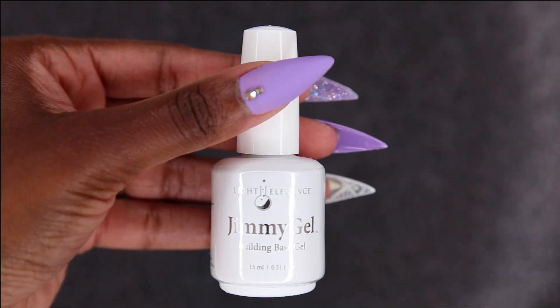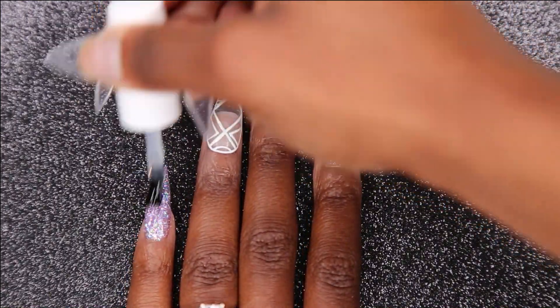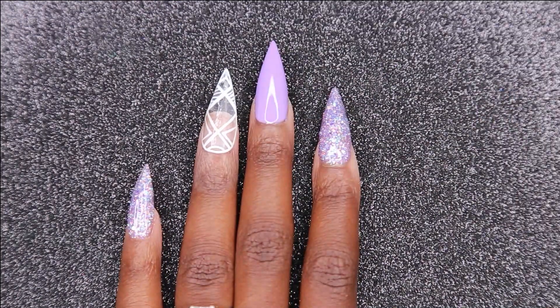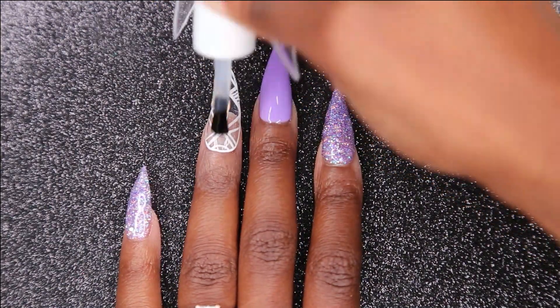Now I'll be going in with my Light Elegance Jimmy Gel. I'm going to be doing a slip layer over my glitter nails and making sure that my ring finger has some strength to it, so I'm going to be applying a layer on that as well. Once I'm done applying it to those nails, I'm going to be curing it in my light for 60 seconds.